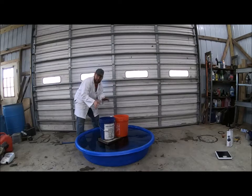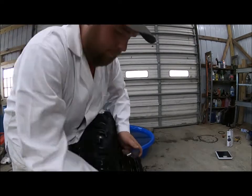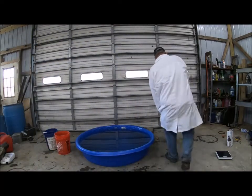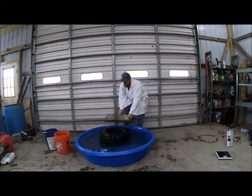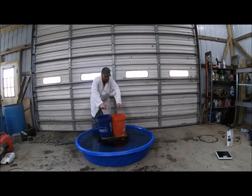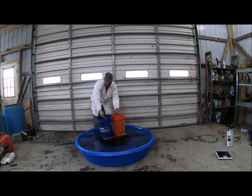Let's start by adding 3 psi to the tire and see if that gives us any more flotation. We have our tire aired up to approximately 3 to 5 psi — the pressure gauge barely moves. It's right on the bottom, about the same effort to get it moving. Both buckets, as you can see, are still full right to the top with water.